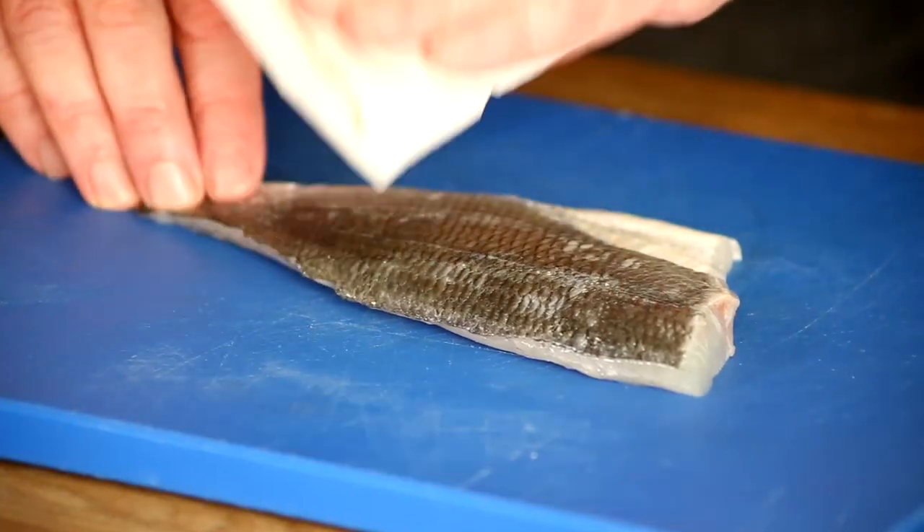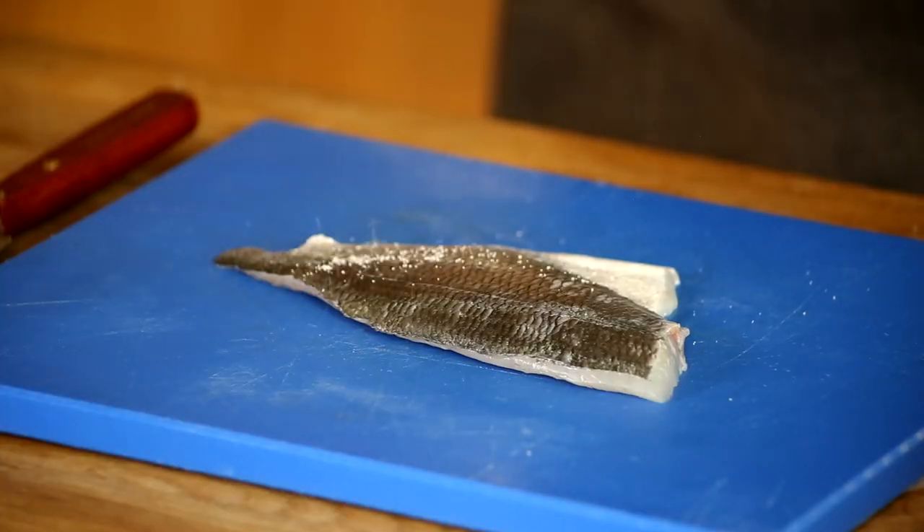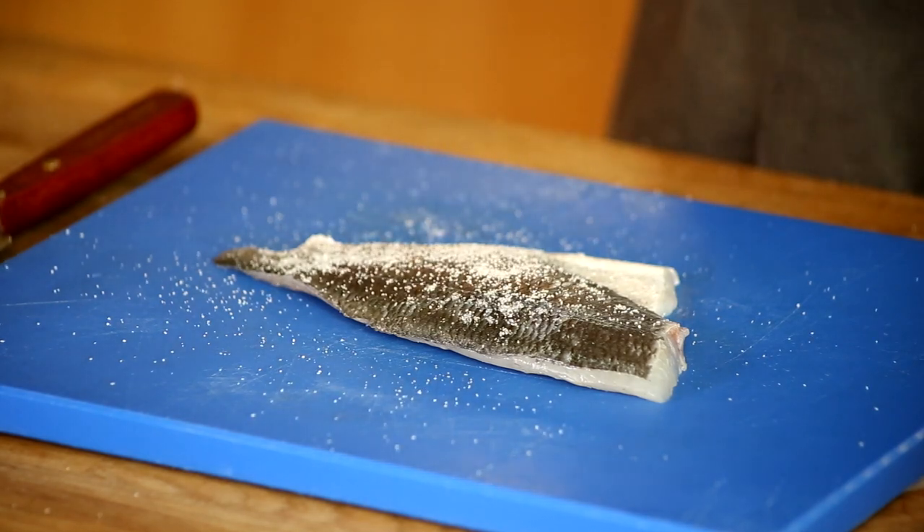If you buy a fish fillet skin-on, make sure that the skin is not damaged. First step: dry the skin. Next step, I add some salt on top of the skin of the fish — first, because of seasoning, for the flavor; secondly, because the skin will even get more dry. The drier the skin, the more crispy the fish fillet.